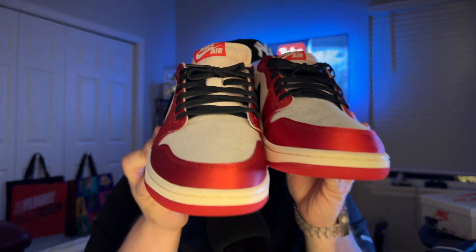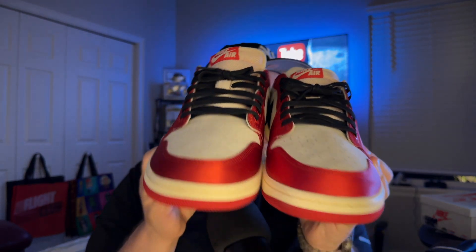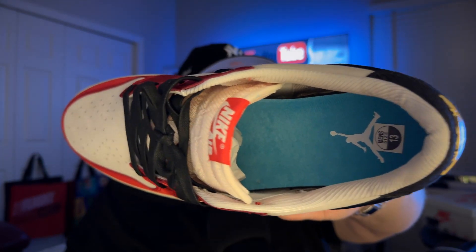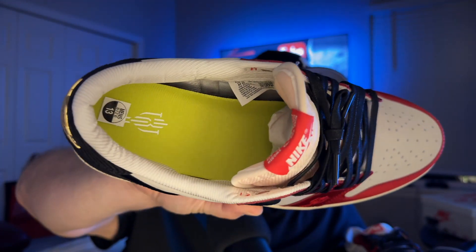Let me know what you guys think down below — even if you don't rock with UAs, how do you feel about this particular shoe overall? Do you own the retail pair? Do you plan on getting this pair in your collection? I'm glad to have them. I might do a lace swap — I really like how it looks with the black laces. But let me reiterate what it comes with: you have your yellow laces and it does come with a boxed white pair as well. Also, the left foot has the blue inner sole and the right foot has the yellowish/greenish inner sole.